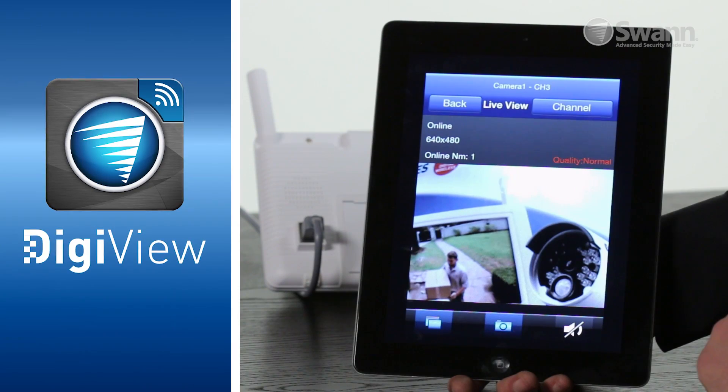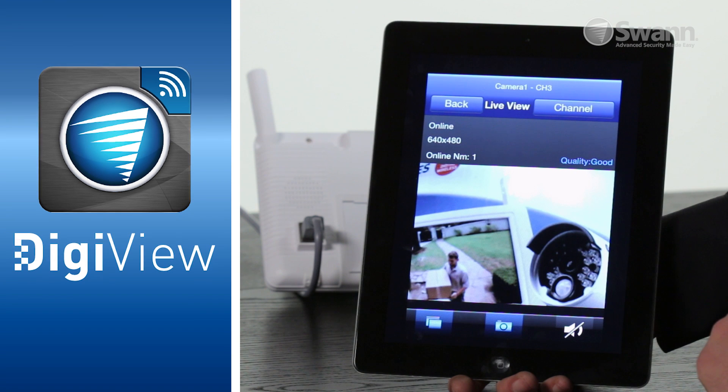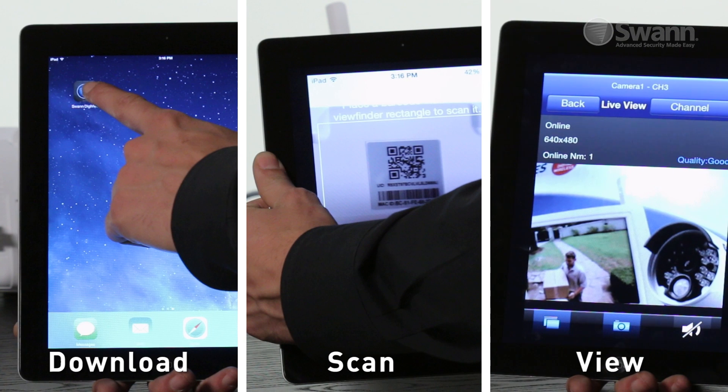Best of all, with the SWAN Digiview app, you can view and be notified of events using your smartphone or tablet. Simply download and install the free app, scan the QR code on your camera, and you can view live video on the go.